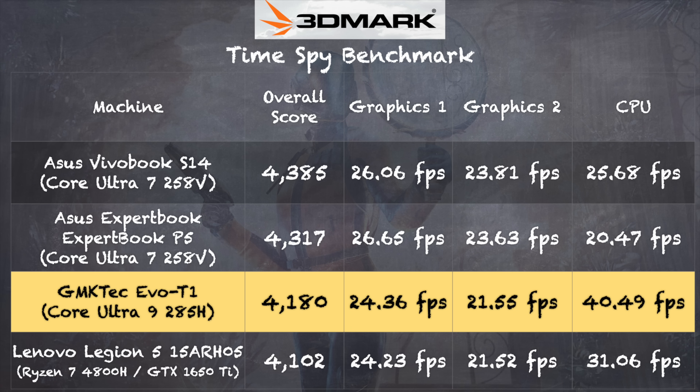On the 3DMark Time Spy benchmark, we got a score of 4,180. Graphically, this is close to other Core Ultra chips from this generation. But the CPU performance score is roughly double what I got out of a Core Ultra 7 in the Asus ExpertBook. This is a very nicely performing CPU, and there are a lot of tasks this mini PC would be well suited for given that CPU performance.